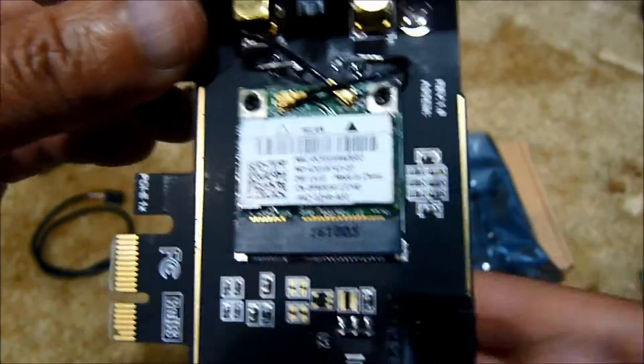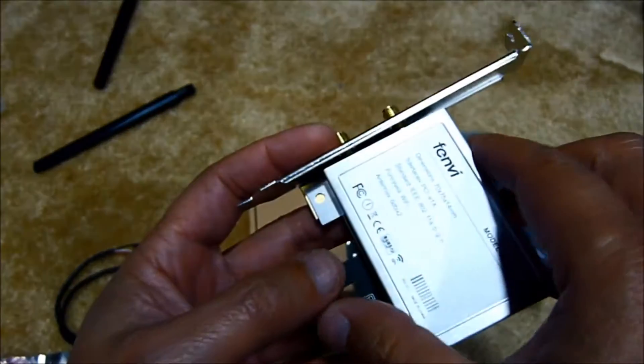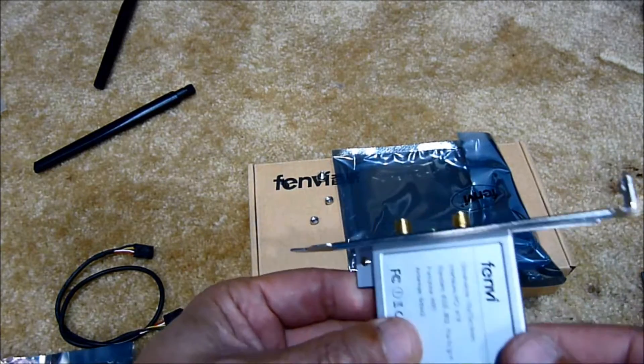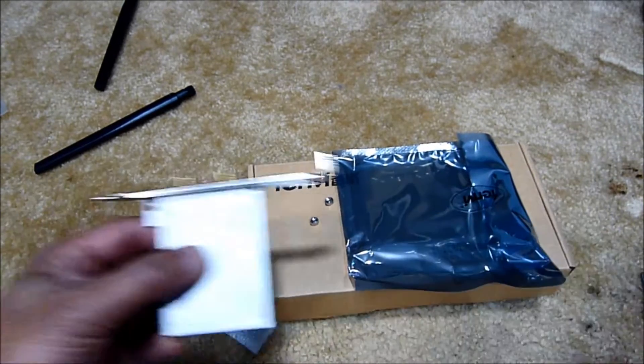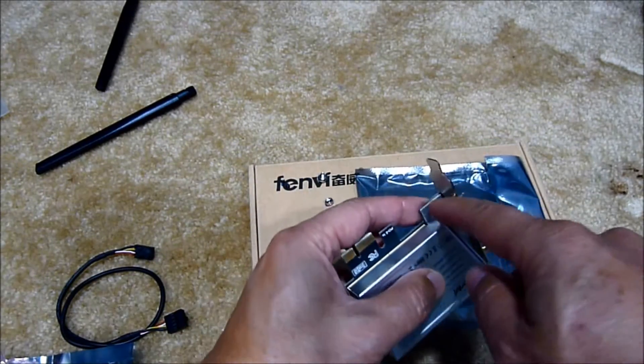Now with the case, we need to ground it. That's why they give us the screws — we're going to put the screws in so we can ground the case properly.